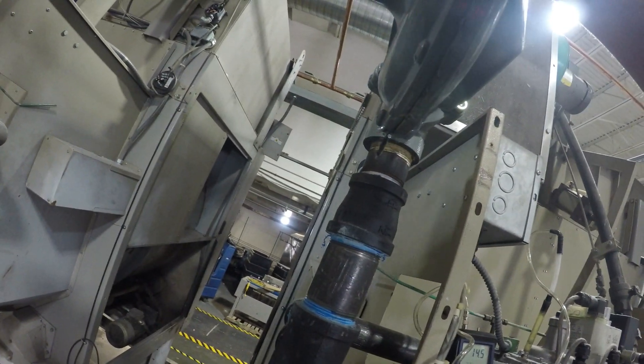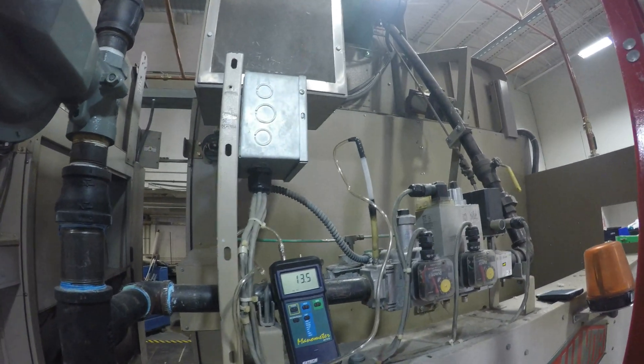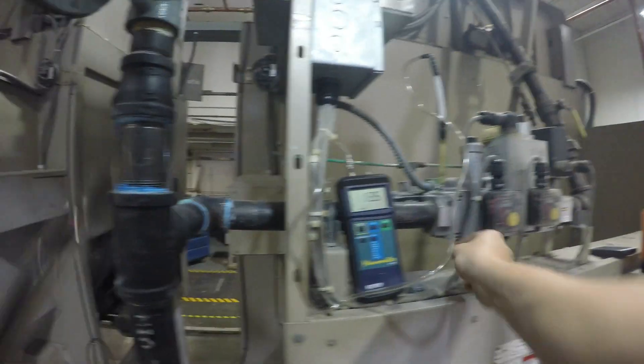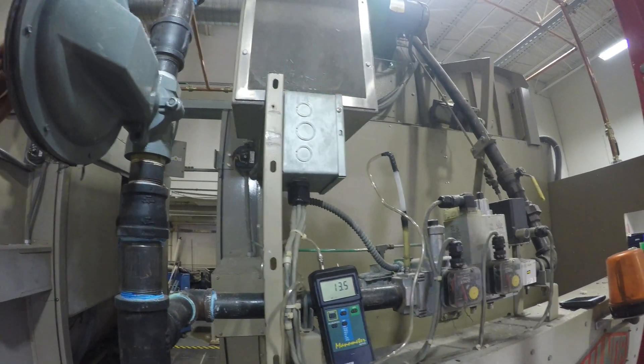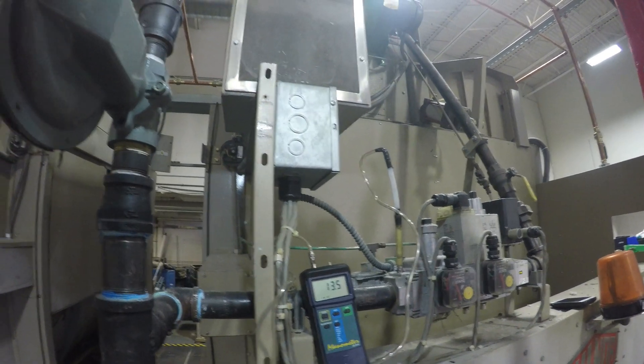Just watch the manometer, and once you hit 13.5, you can put the cap back on the regulator. And that's pretty much it for setting up the static gas pressure on the dryer.